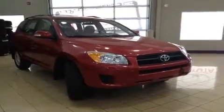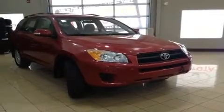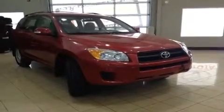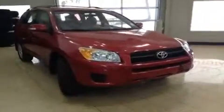Hello and welcome to Sherwood Park Toyota Scion. My name is Bailey and today I'm going to be showing you around this 2011 Toyota RAV4. This is a very well-maintained four-wheel drive, four-door sport utility vehicle in Barcelona Red Metallic.